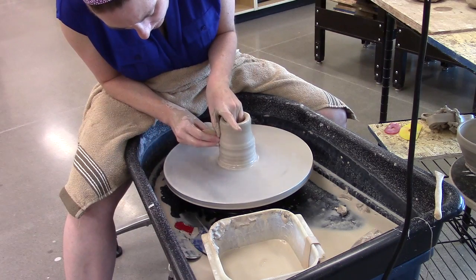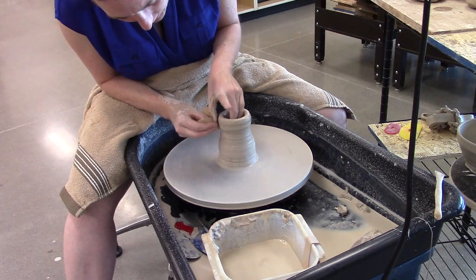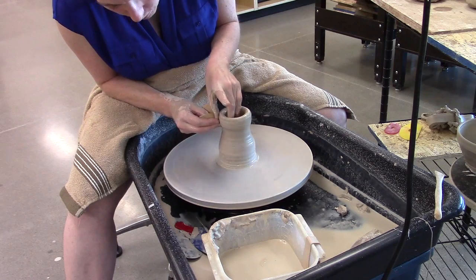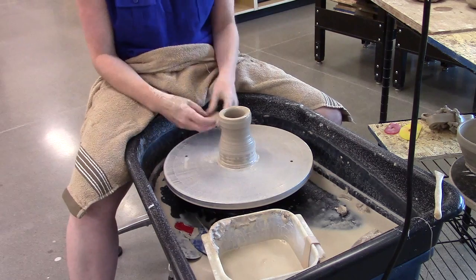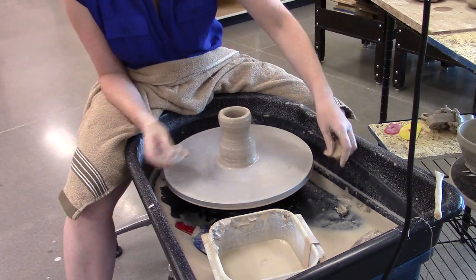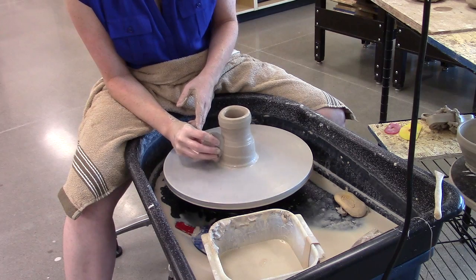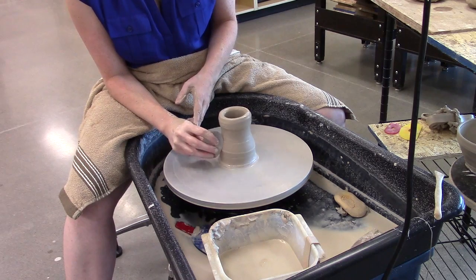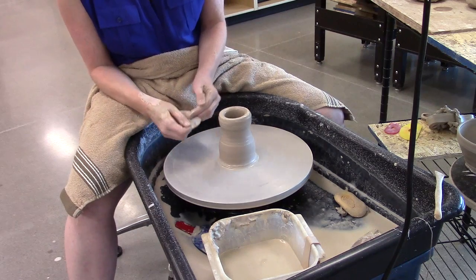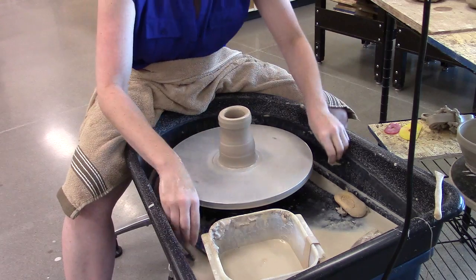Now I'm going to come back to this middle section and work my way up. I'm using a little bit more pressure on my outside hand than on my inside hand. I can no longer reach the bottom without a tool of some sort. I like to combine my collaring and pulling with use of a rib. The rib on the outside scrapes away some of the water attached to the surface, compresses that clay, so the clay down here is no longer absorbing more water while I'm working on the top section.